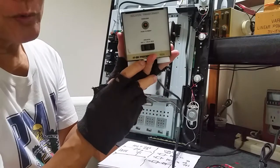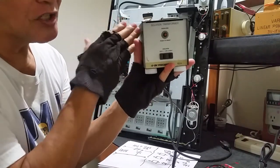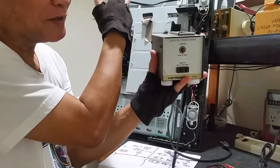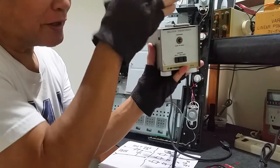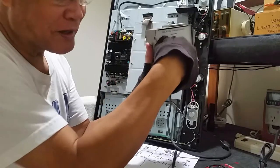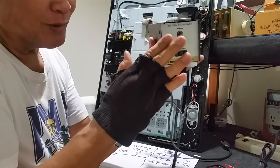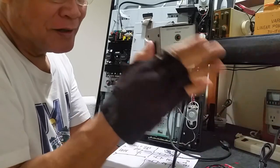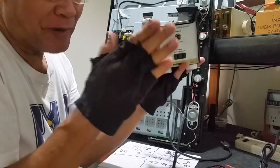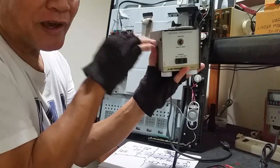This is an isolation transformer. It is a transformer inside. It has a primary winding connected to the utility line, and the secondary is connected to whichever load you plug in. It acts like a firewall, protecting you from being electrocuted directly through the isolation transformer.